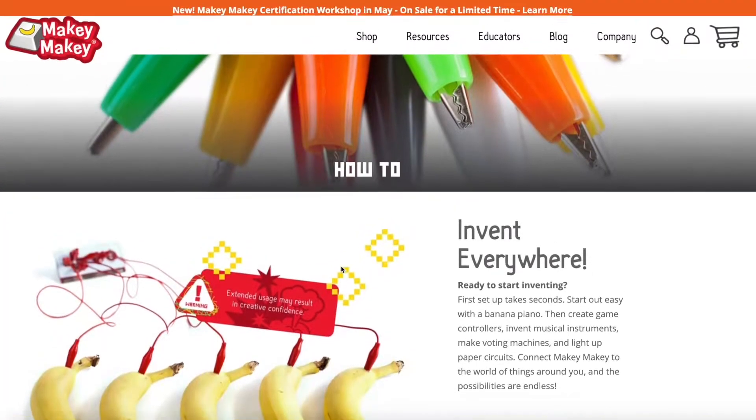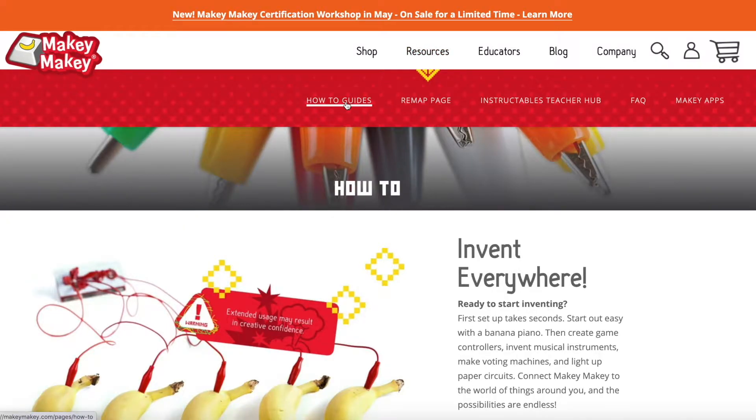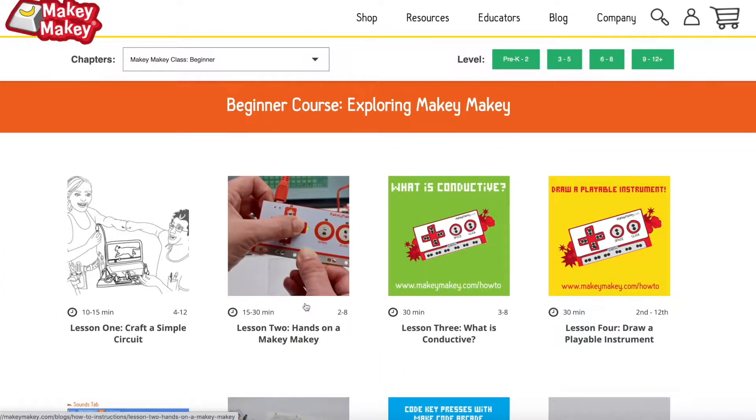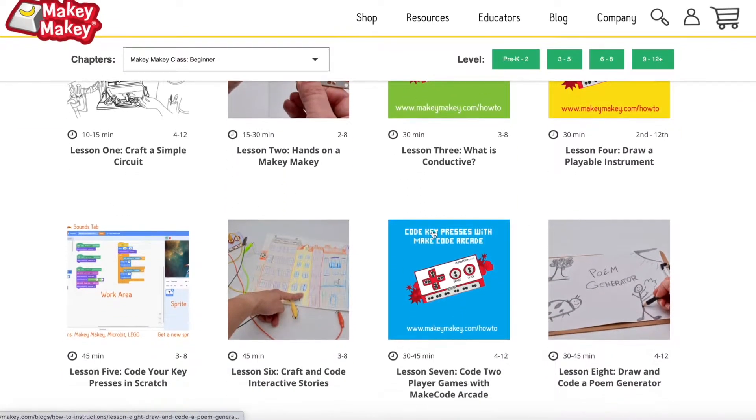When you're ready to go beyond the banana, make sure to head to our resource page. Go to makeymakey.com/how-to. You'll want to check out our beginner course, where you can learn what is conductive, draw a playable instrument, learn how to code in Scratch, make your own animations, your own games, and even craft and code interactive stories.